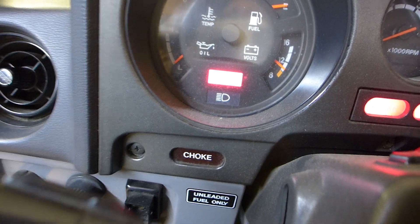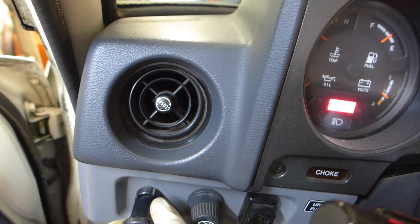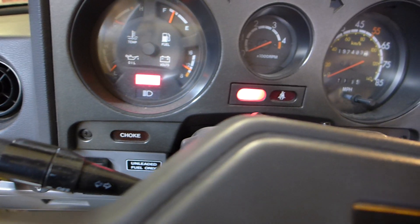What I want to show you is the light on the side here — when you pull the choke out, you can see the choke light come on. Manual choke, folks — when's the last time you saw one of those on a modern car?